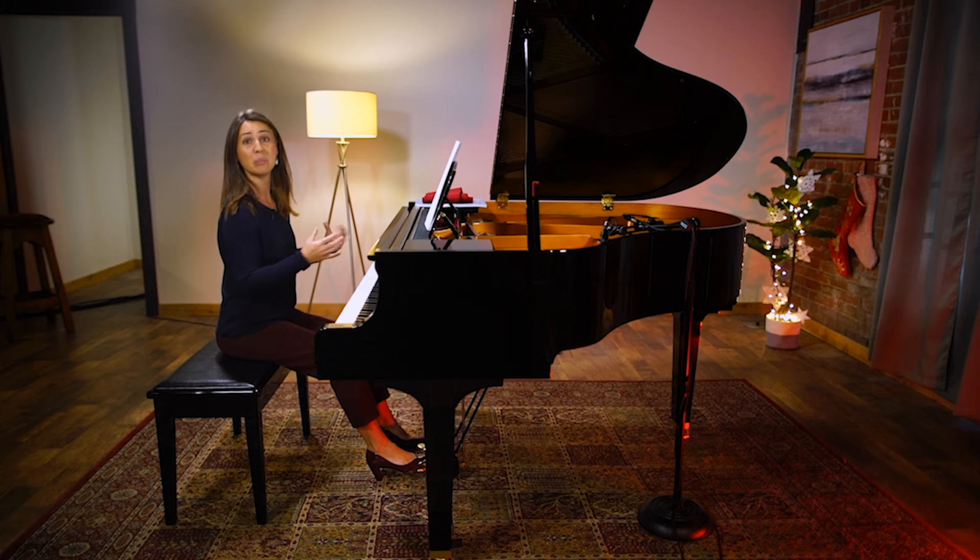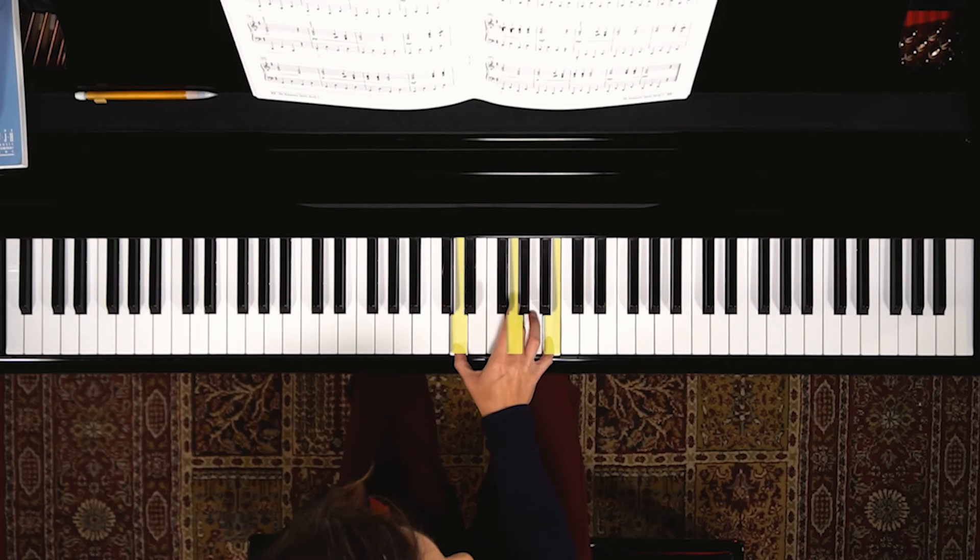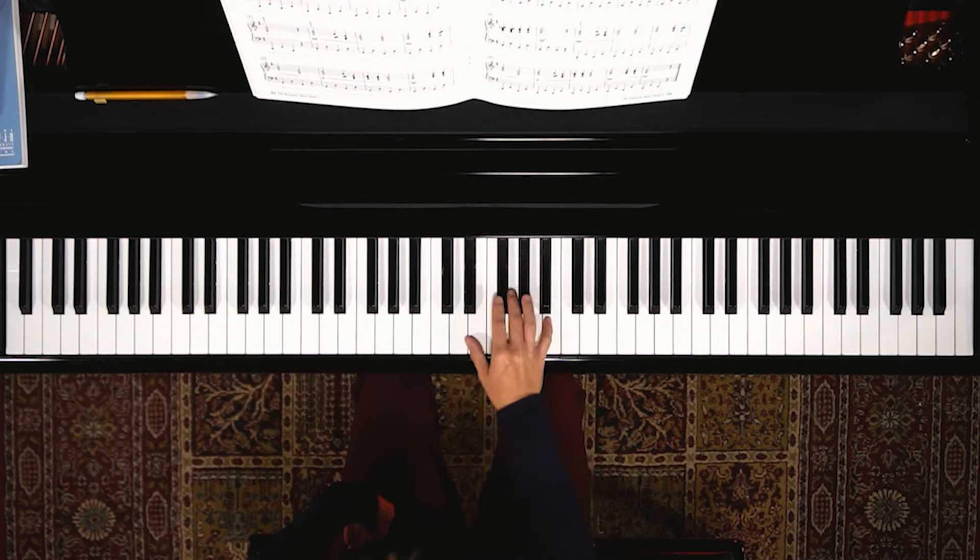In the right hand we're doing totally blocked chords through the whole piece, starting with G major and moving through a few other chords. A blocked chord is where we play all the notes together; a broken chord is notes one by one.